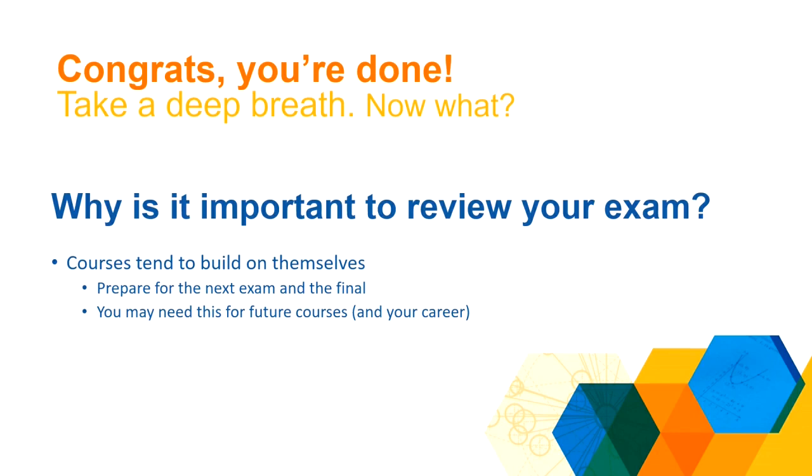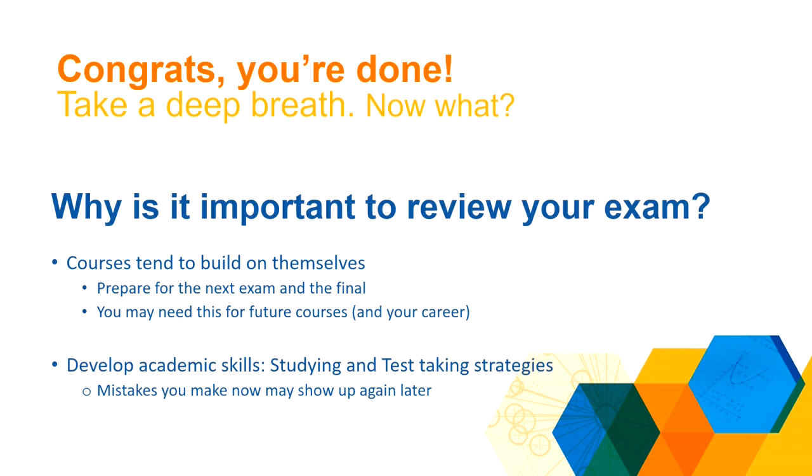Furthermore, that content may be important for future courses. If you're in foundations of biology, the things that you learn are important for genetics and courses you'll take further down the line. Even more so, the information is probably going to be really important for your career. On top of that, going over your exam is a really good way to help you reflect on and develop your academic skills like studying and test-taking strategies. The kind of mistakes that you make now are things you might make later, so fixing those mistakes and learning what kind of mistakes you made this time is going to help you do better the next time around.